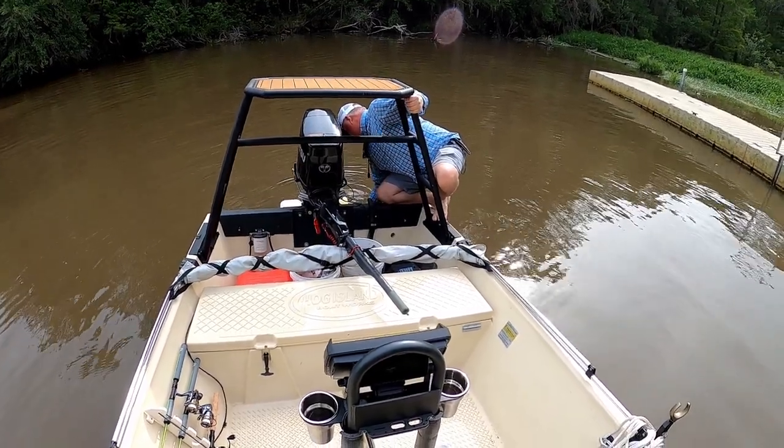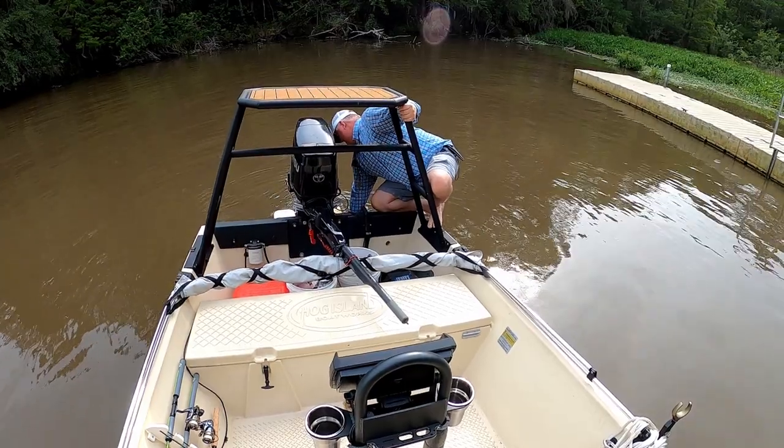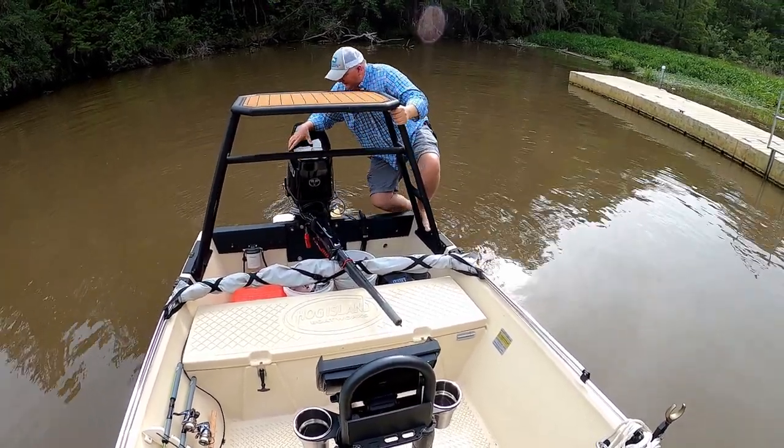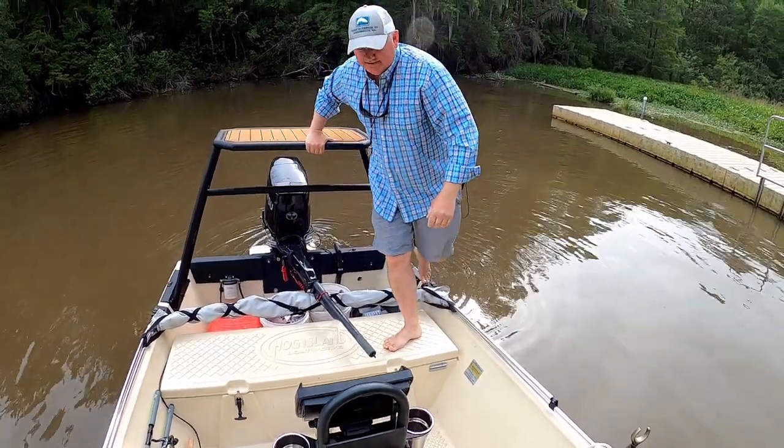If you've got a transducer that has to be lowered, remember to do it before you put your boat in the water. Otherwise you end up having to do all kinds of contortions. All right, now we're good.